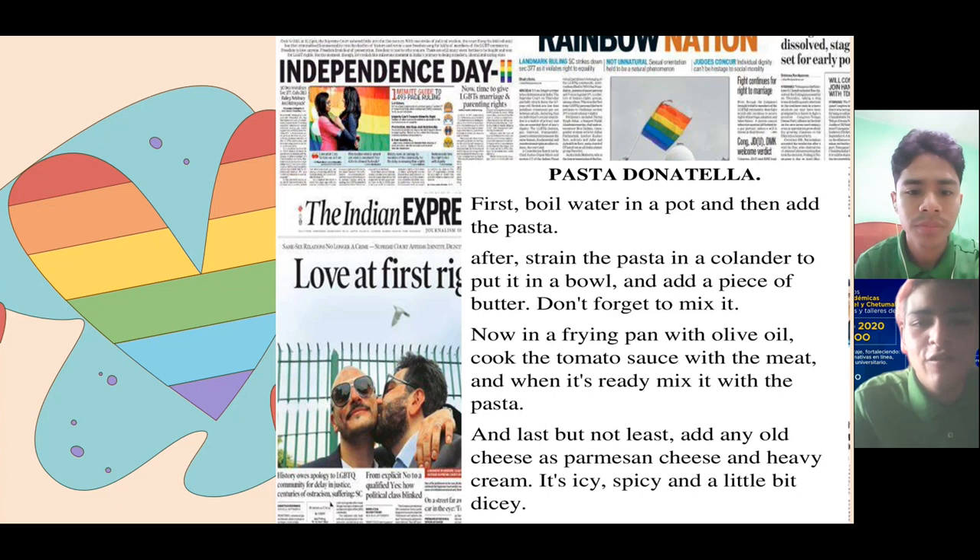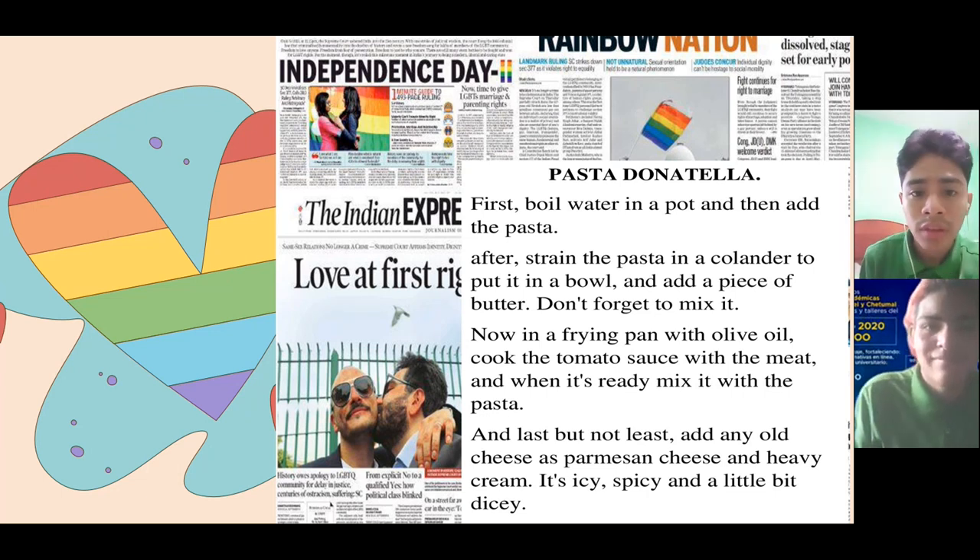For the first activity we have a newspaper and we have a recipe about how to make a pasta donatella. Could you read the recipe, please? Yes, teacher. Pasta donatella. First, boil water in a pot and then add the pasta. After, strain the pasta in a colander, put it in a bowl, and add a piece of butter.